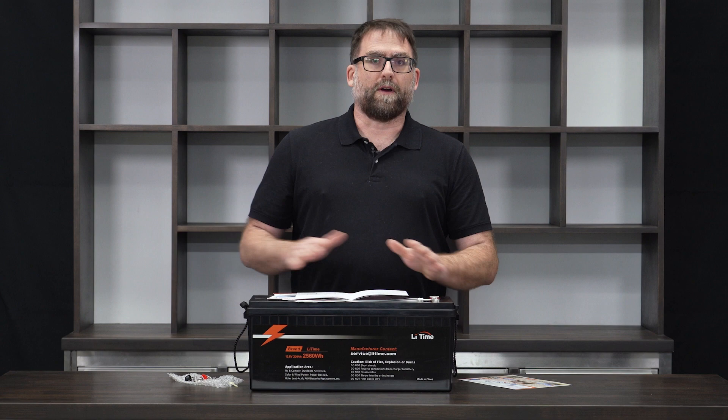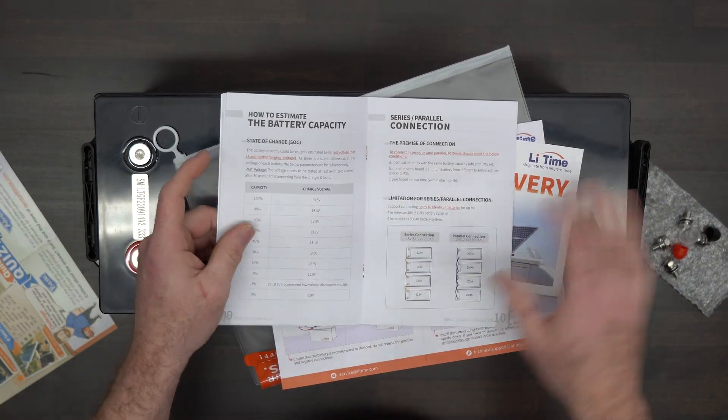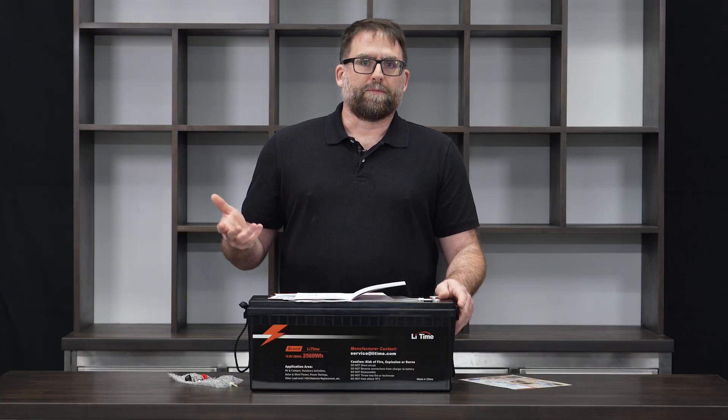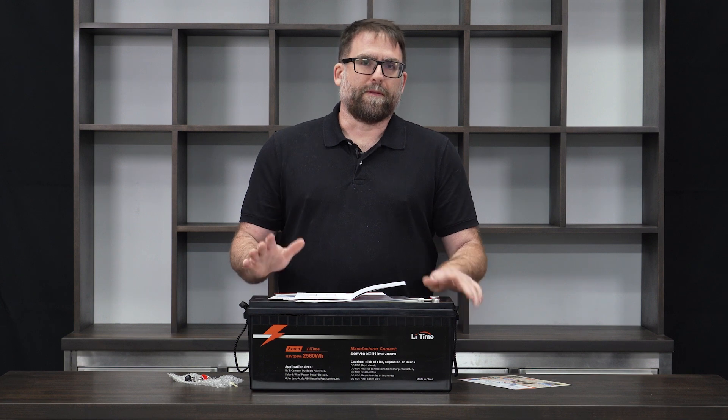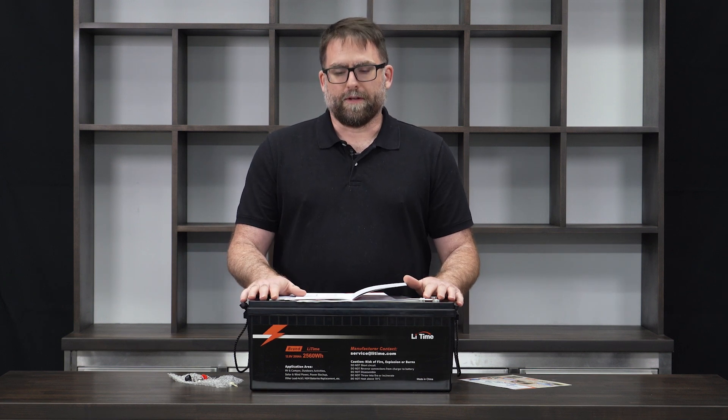These batteries can actually be configured in a 48 volt series system, so if you want to build a very large battery array, these are ready to go. The internal battery management controller handles the charge and discharge and the thermal situation. If you get too cold with lithium batteries, for example, you can't charge them — these will protect the battery in that state.